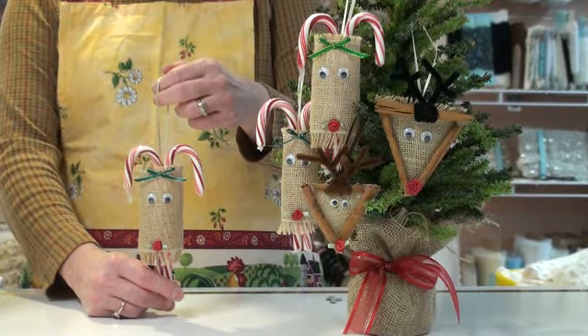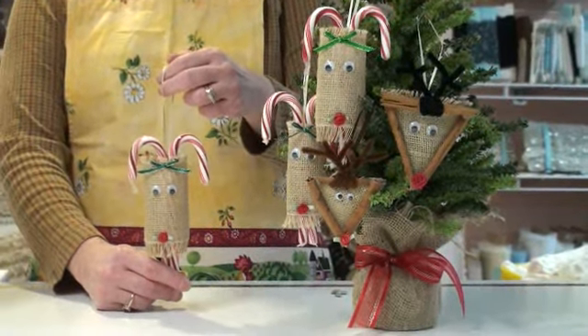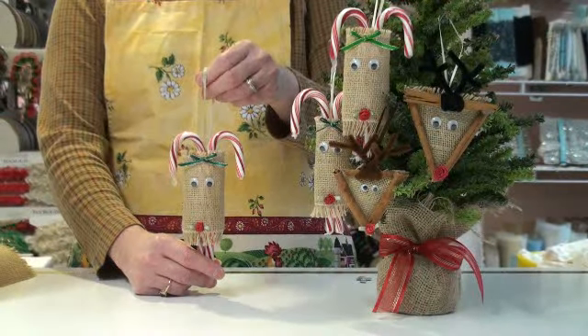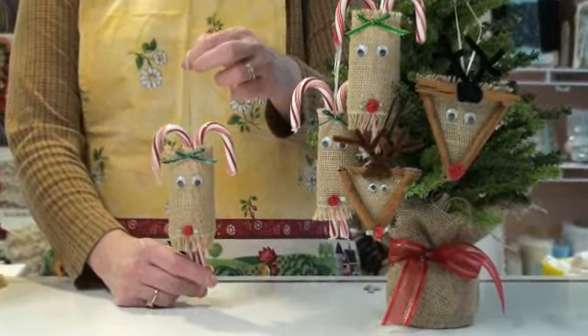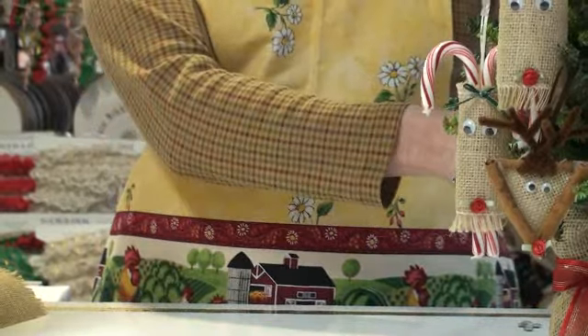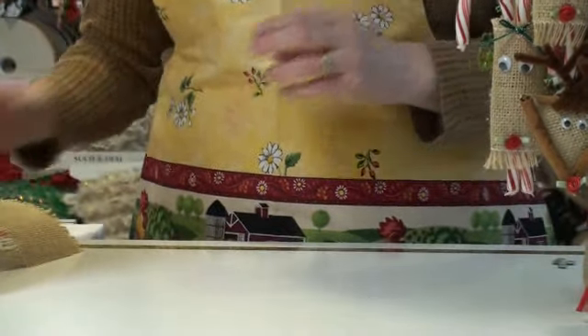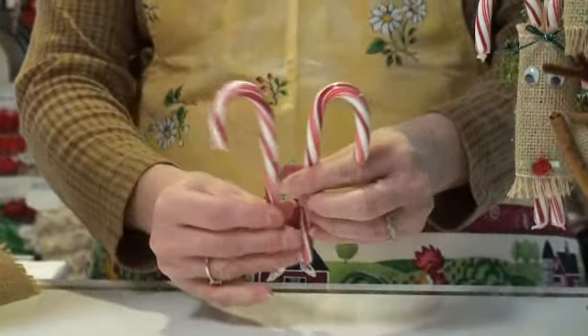Today's project are these really adorable reindeer ornaments. They're both made using burlap ribbon. The first one we're going to do is using the candy canes for the antlers, so I have to prep my candy canes. These are the nice big ones. Don't eat all of them — save a couple to be able to make your antlers.